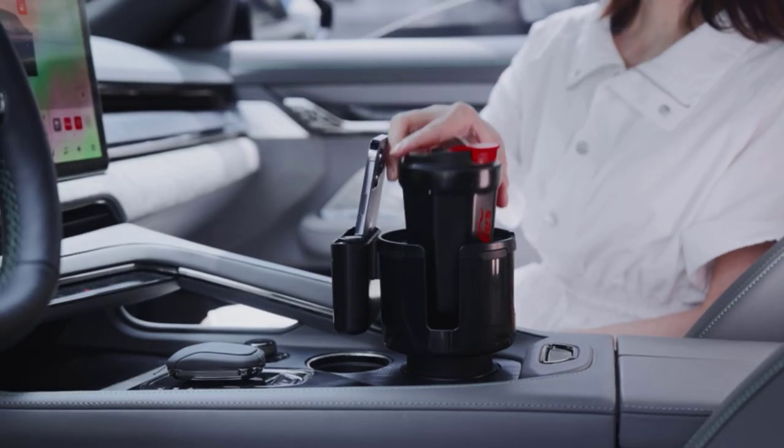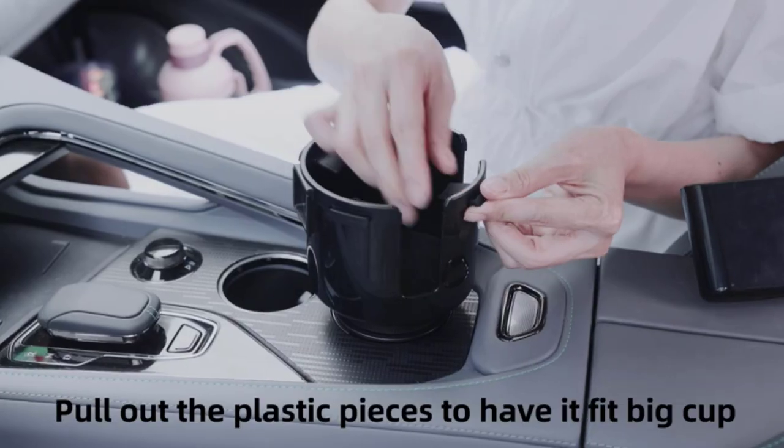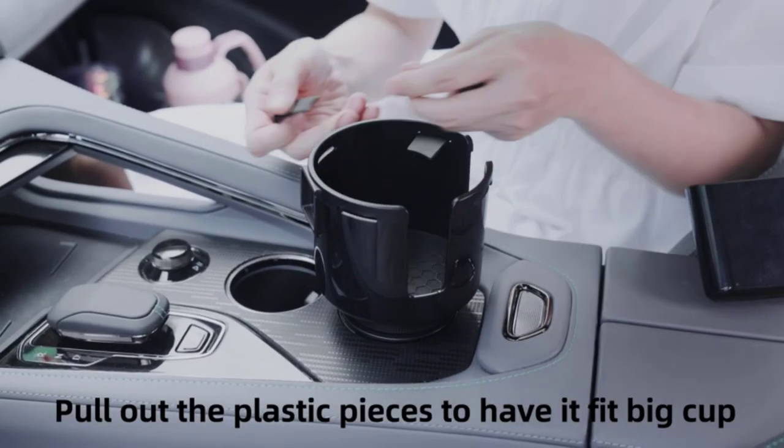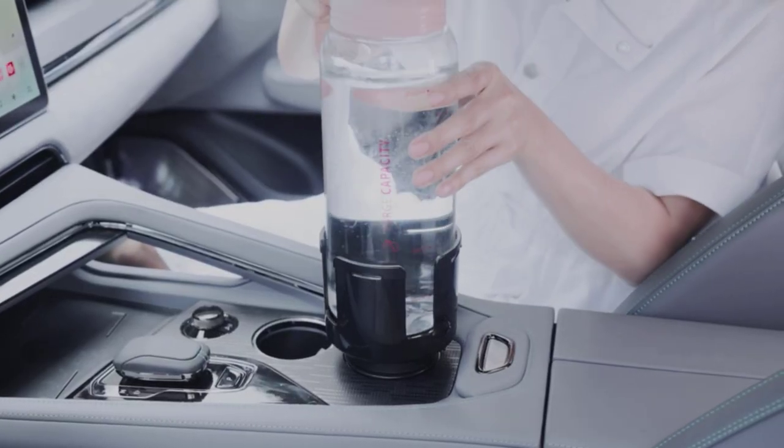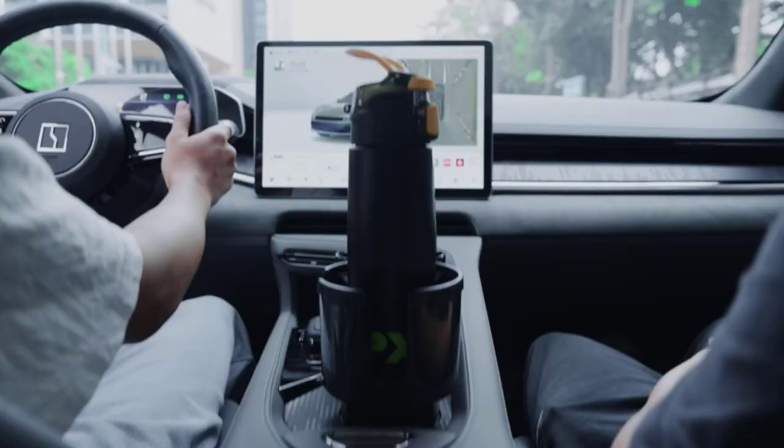This Cup Holder Expander stays firmly in place, providing you with a worry-free driving experience. Whether you're driving a compact car or tackling rugged off-road adventures, this Cup Holder Expander embraces versatility by securely holding your beverages in place.